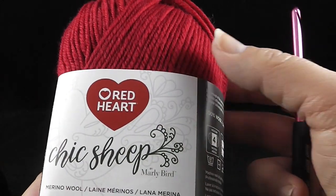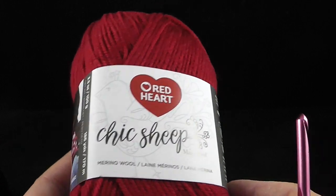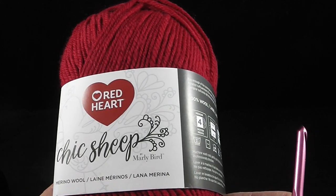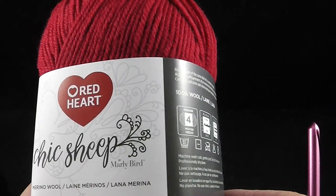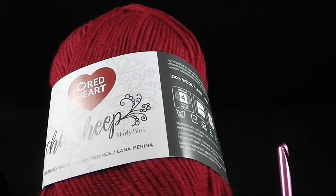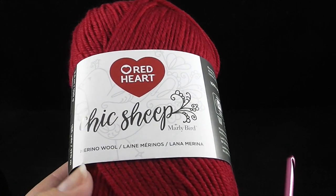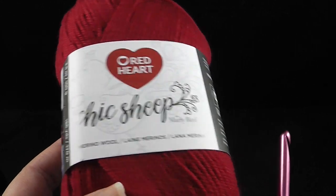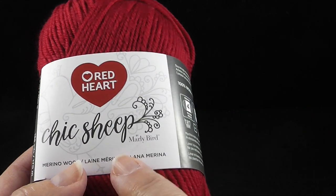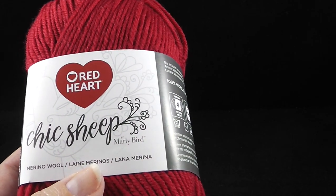You're welcome to use 100% acrylic yarn such as Red Heart Super Saver — I actually used some of that and the Caron One Pounder yarn from my original sample. It does work quite well, although it adds a particular stiffness to the fabric. If you're looking for something with more fluid, drapey fabric, go for the Chic Sheep; if you want a stiffer garment, the acrylic will work well for that.